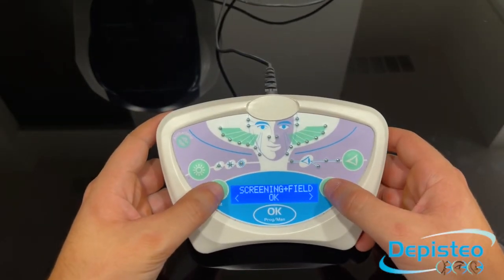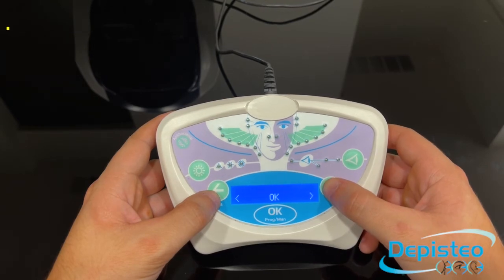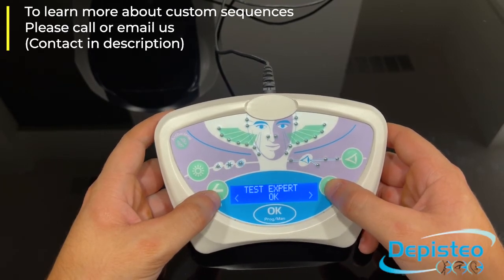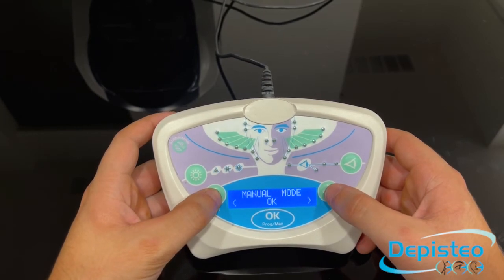You can navigate through the main menu using the left and the right arrows. Here you will find pre-programmed sequences as well as a customized sequence if you have one. For this video, we will select the manual mode, which is the mode that includes all of the tests.